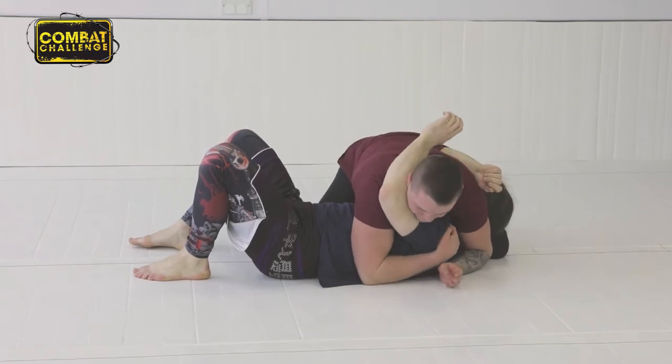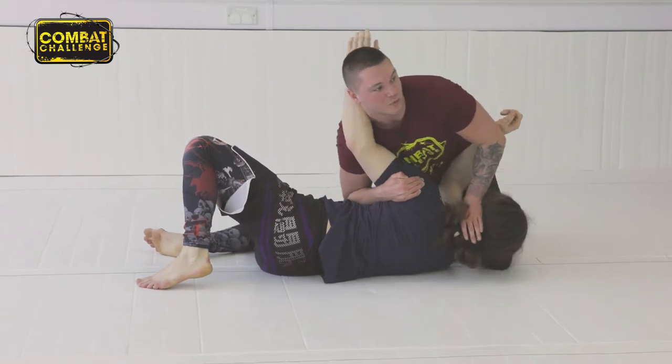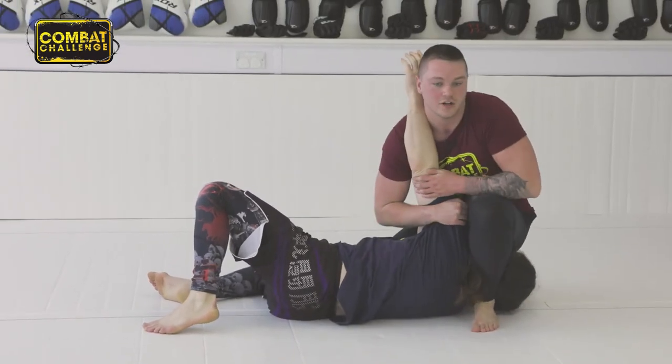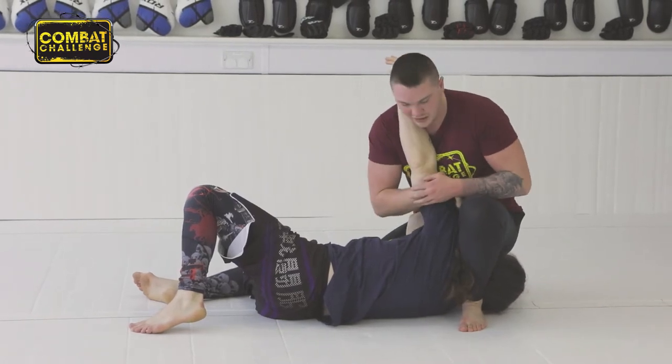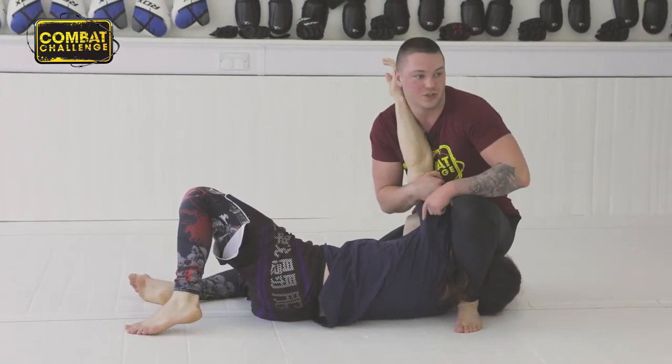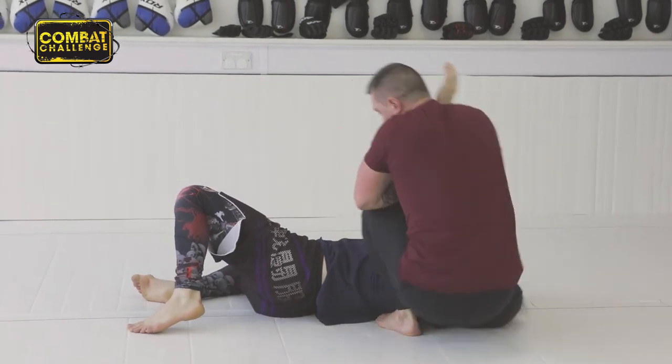So I'm isolating this arm, coming up into an elbow ride, pull him up, step over. Now we've done the previous straight arm lock — all I'm going to do from here is collect the back of his tricep. This knee is going into his armpit and this leg is going over his head as I turn through here.